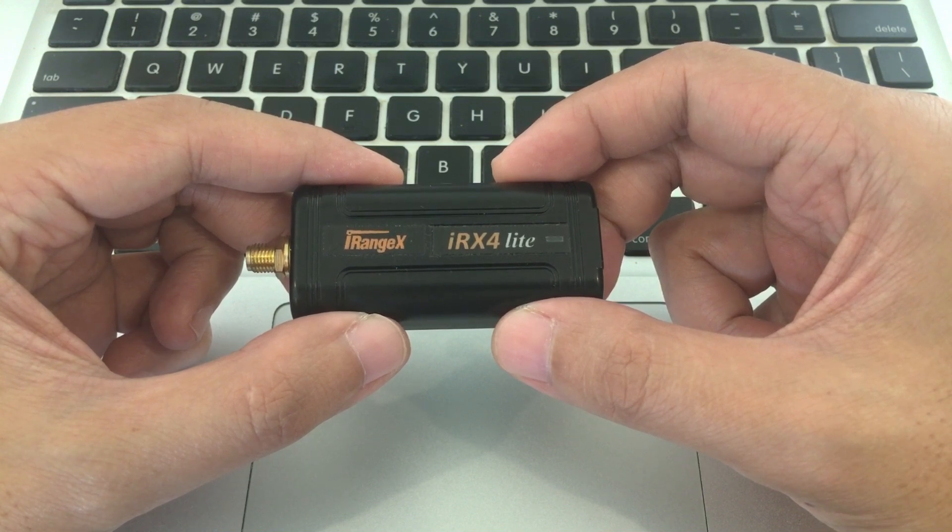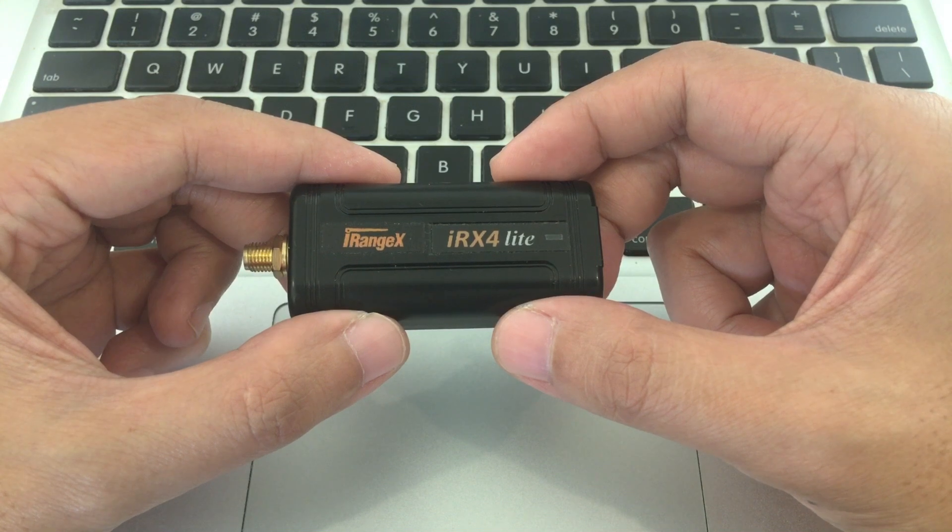All you need are the files from the multi-protocol module project, the Arduino IDE, and a micro USB cable. I'll provide the necessary links in the description below. Let's get started.